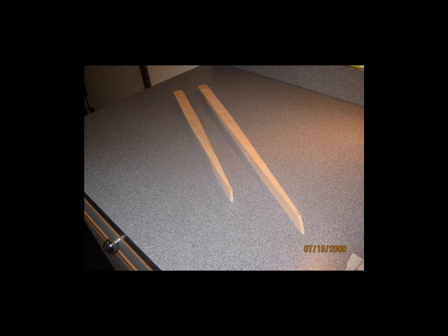This shot here is the two ends of one elevator finished. They have been tapered and they have the proper angles cut at each end to mate with the other pieces of the elevator. This is just another shot, another angle of the same two pieces.